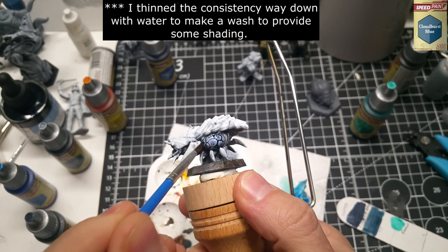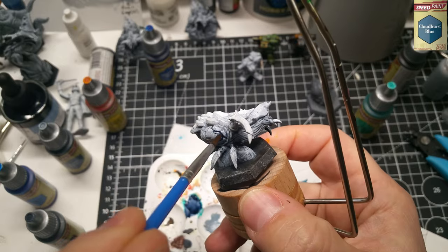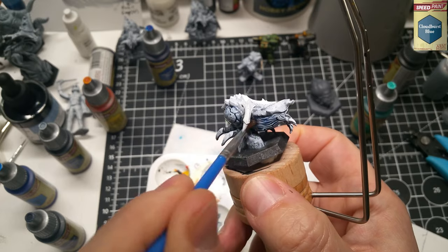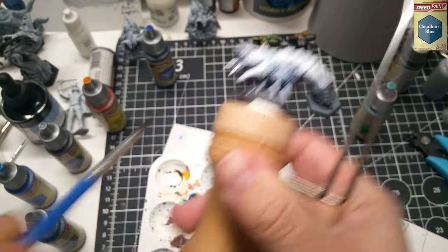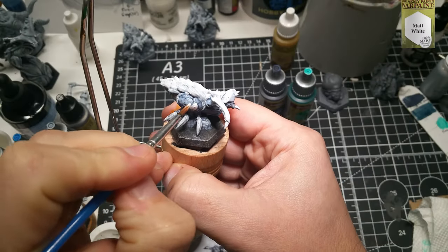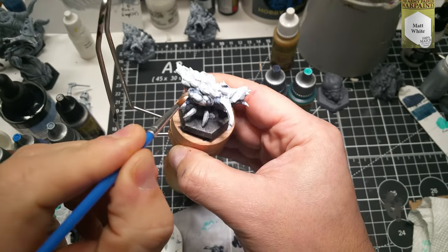For Menace number two, I played with a slightly different color palette but did stick to the blue theme overall. I started by mixing in some water with a little Cloudburst Speed Paint to create a wash to shade in the cracks of the lower body and the back of the mouth. I come back with Matte White to hit the pattern on the side of those sacks on the domes, the mouth, and the teeth.